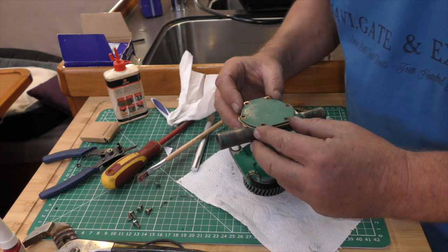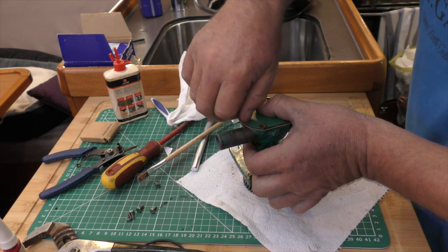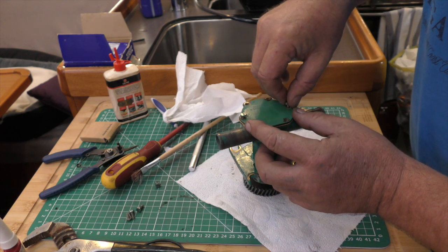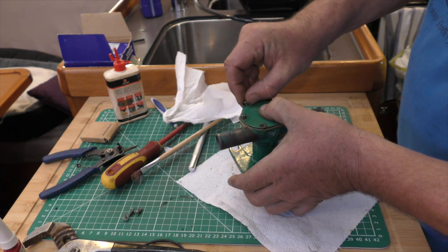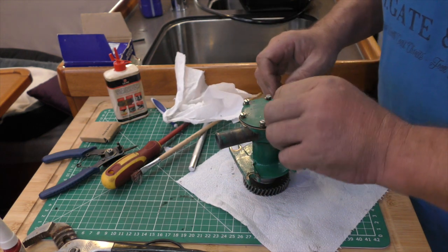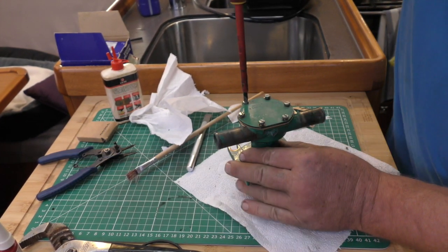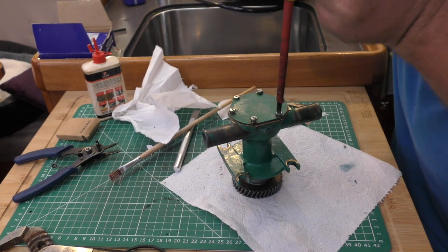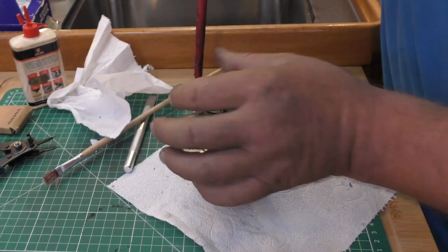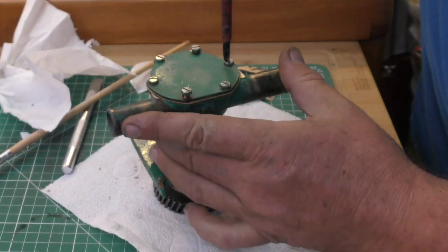Line the holes in the gasket with the holes in the face plate and just put a couple of bolts in to hold it in position, do them up finger tight — don't need any more than that at the moment. When all six of those are in you can take your screwdriver and just tighten them just past finger tight. Notice how I've done that one first, now I'm going diagonally across from it, then that one and that one and so on until all of them are just pinched tight.